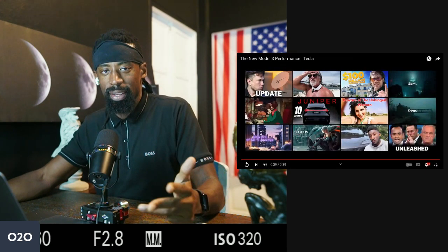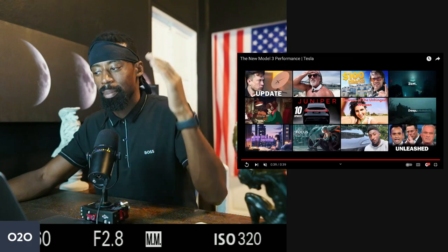I'll see you guys on the next one. Share, subscribe, and hit the notification bell so you can get this heat. Peace.